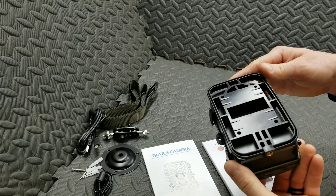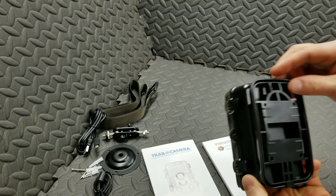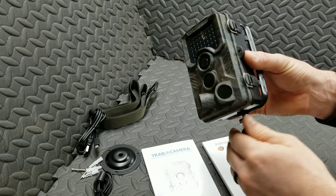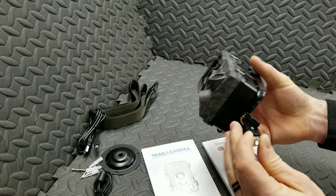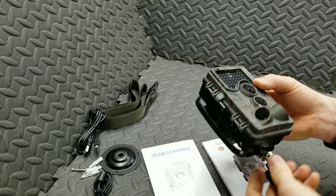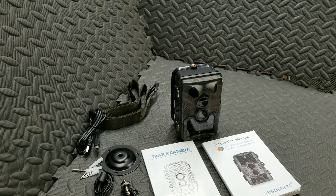And then this bracket on the back — screwed on, just a plate. This is just a standard quarter-20 fitting, so you can put that right on a camera stand if you wanted to. I like that. There's the unboxing and a quick overview. I'll put some batteries in it and we'll test it out, and I'll get back to you with another video on how it works. Thanks for watching, guys.